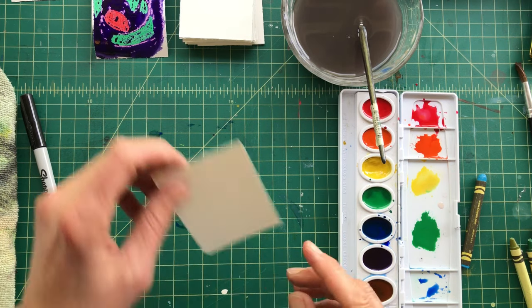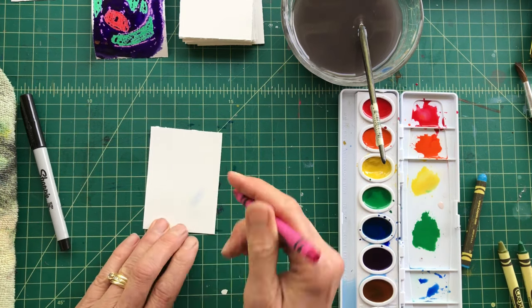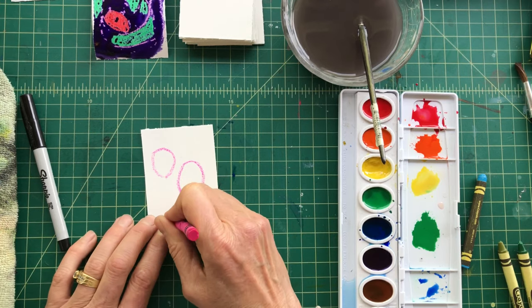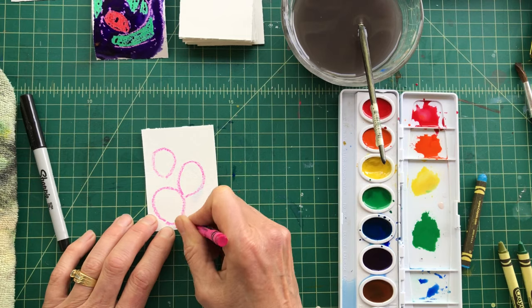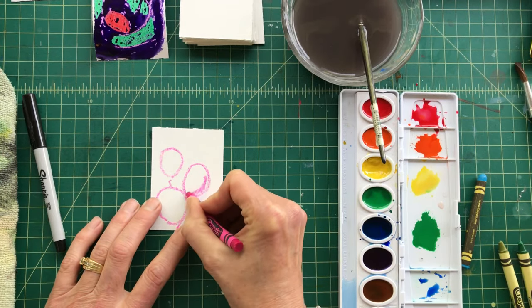You've got the idea. A couple of helpful hints: maybe you want to tape your work down so it doesn't slide around, and it'll also help it not buckle. At this point you should just get your crayons out and practice making shapes and try different color combinations together and see what you come up with.